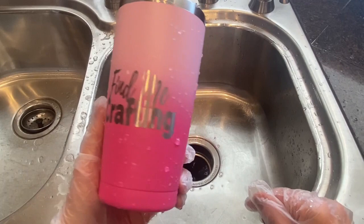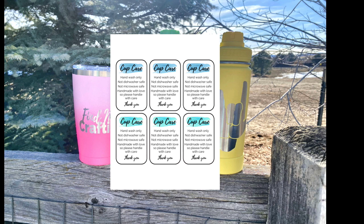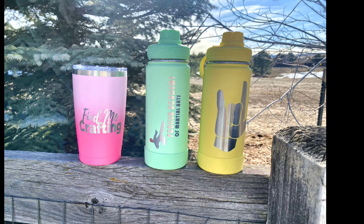And now your professional-looking etched water bottle or tumbler is done. If you'd like, I have cup care instruction cards on my website that you can print on cardstock for free to include with your water bottle or tumbler — the link is in the description down below. Happy crafting!